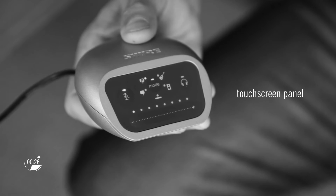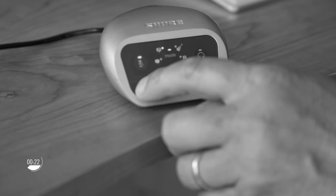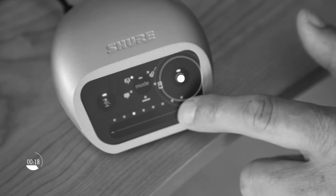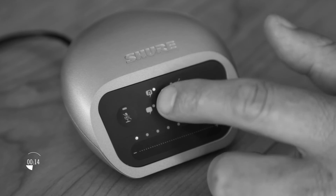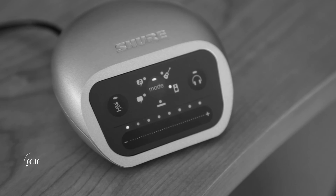On the front of the unit, the features are accessed via a touch panel for ease of use. These include mic level, headphone level, and five preset modes: speech, singing, acoustic, loud for recording bands, and flat.